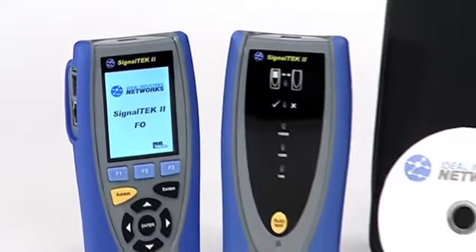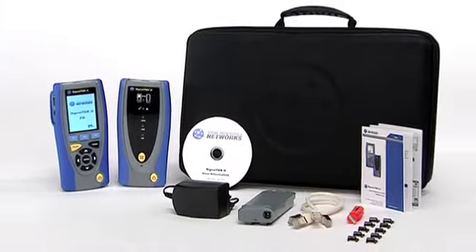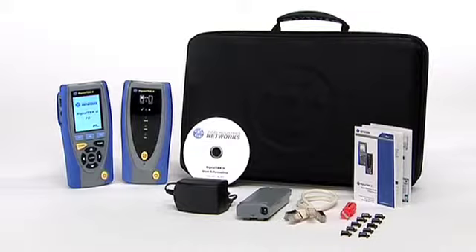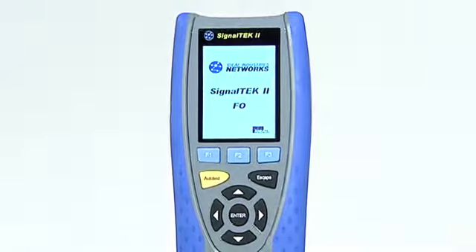This advanced handheld qualifier and versatile troubleshooter is available in two models with specifications to meet all user needs. SignalTek 2 by Ideal Industries Networks.